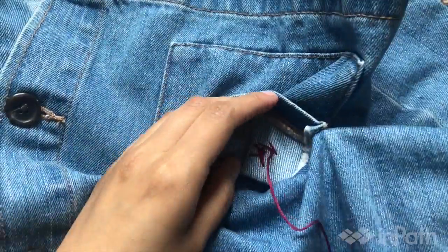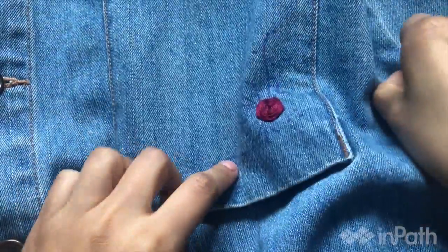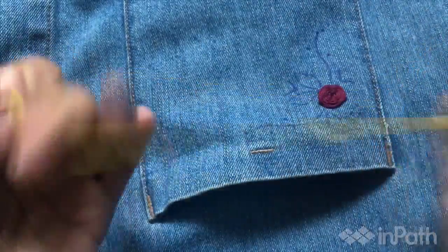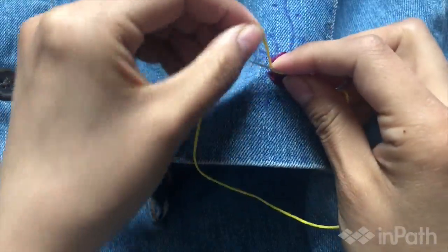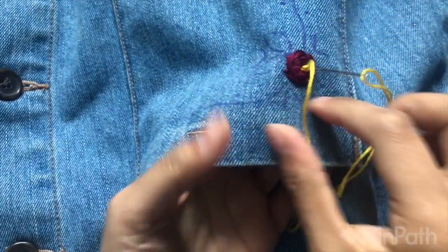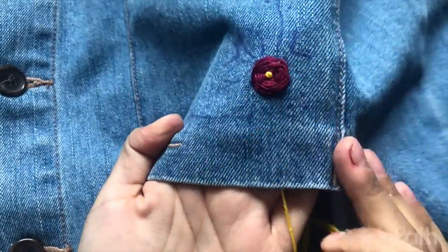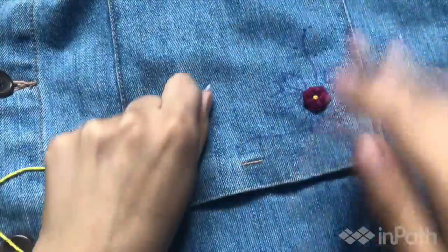So find a comfortable position that doesn't require your hand to be awkwardly placed the whole time. Alright, there's my rose — I'm just going to tie a knot. Make sure to tie a secure knot; you don't want your work to go undone when you're wearing it. What's neat about the rose too is that you see this open section in the middle — you can put a French knot in there if you want. So let's take some yellow thread and try to poke right in the middle of the rose to do a French knot.